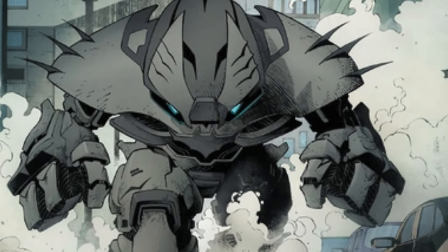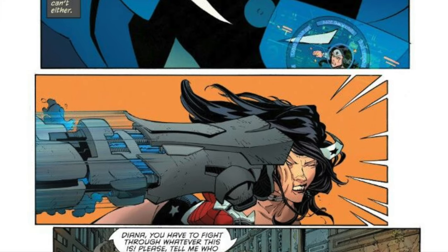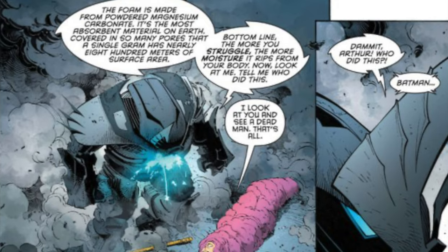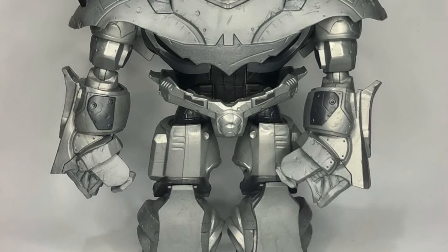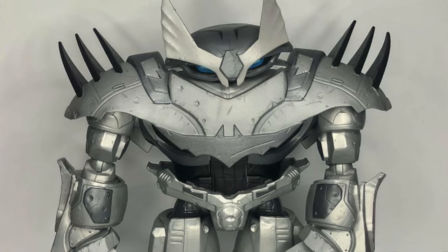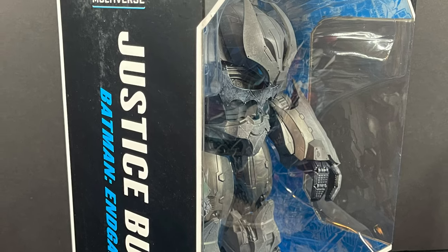The Justice Buster is basically a big mech suit for Batman. In the storyline Batman End Game, the Joker gets to the Justice League and mind-warps them, and of course Batman has to enact his contingency plans — this one being a giant robotic suit complete with all kinds of ways to defeat the various members of the Justice League. A few years back Mattel actually did a collect-and-connect Justice Buster which is a little more on point with the source material. But here we are — the brand new McFarland Toys DC Multiverse mega figure: the Justice Buster.